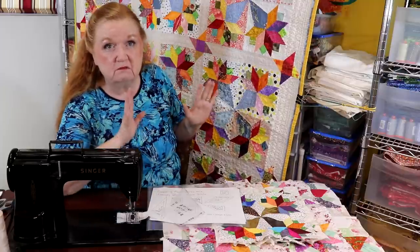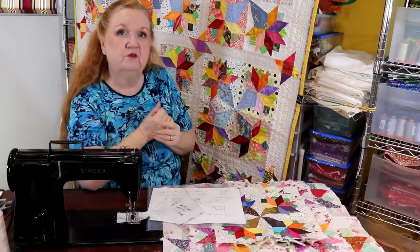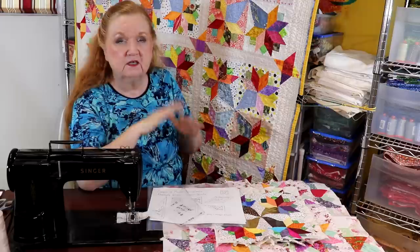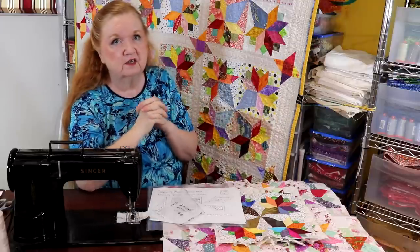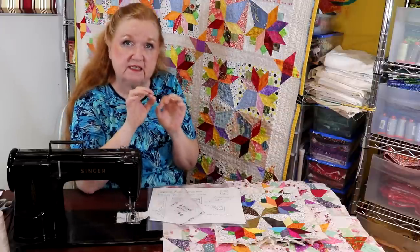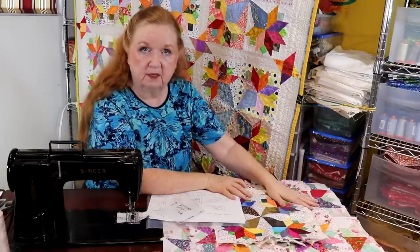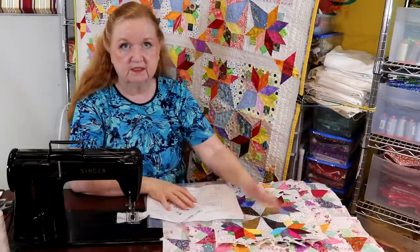Eight pieces will swirl to give you a flatter center — it's kind of a cheat but it works. If you're worried about all the hand sewing and want to stick more to a sewing machine, pick your larger size because it's easier to do a Y-seam on a bigger piece.